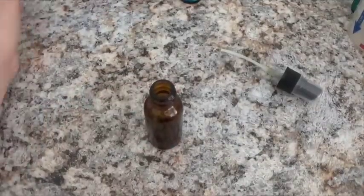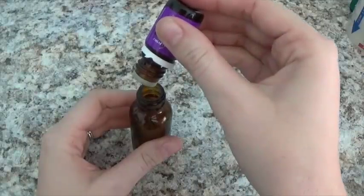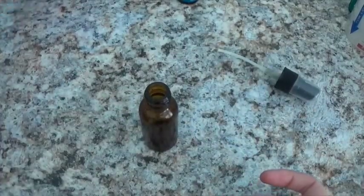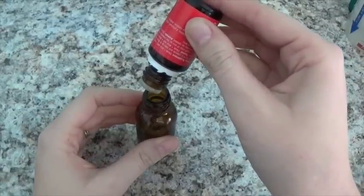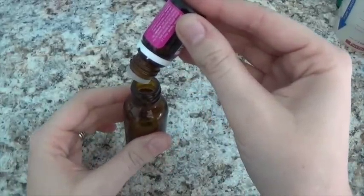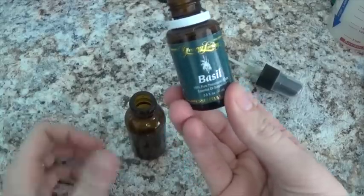We're going to add five drops of lavender — one, two, three, four, five. We're going to add one drop of lemongrass, two drops of geranium, and one drop of basil.